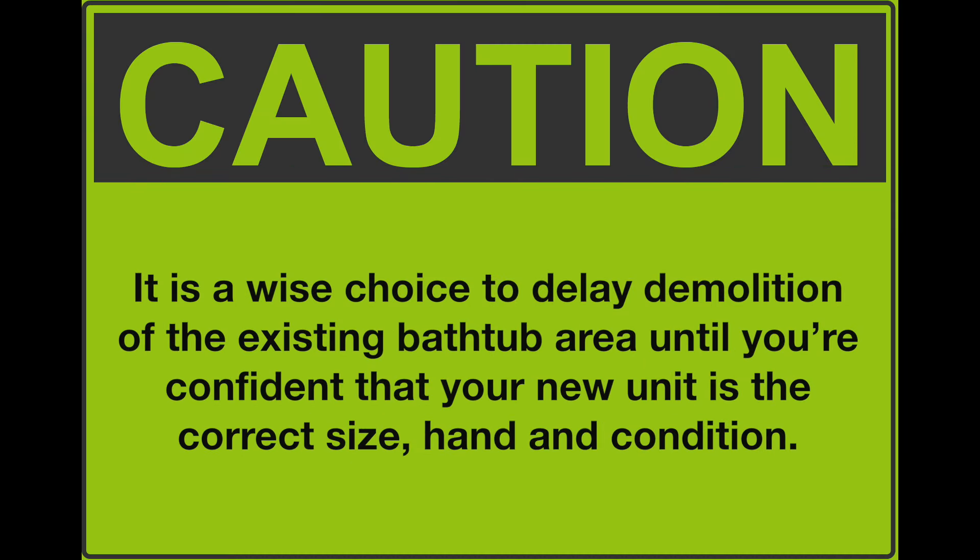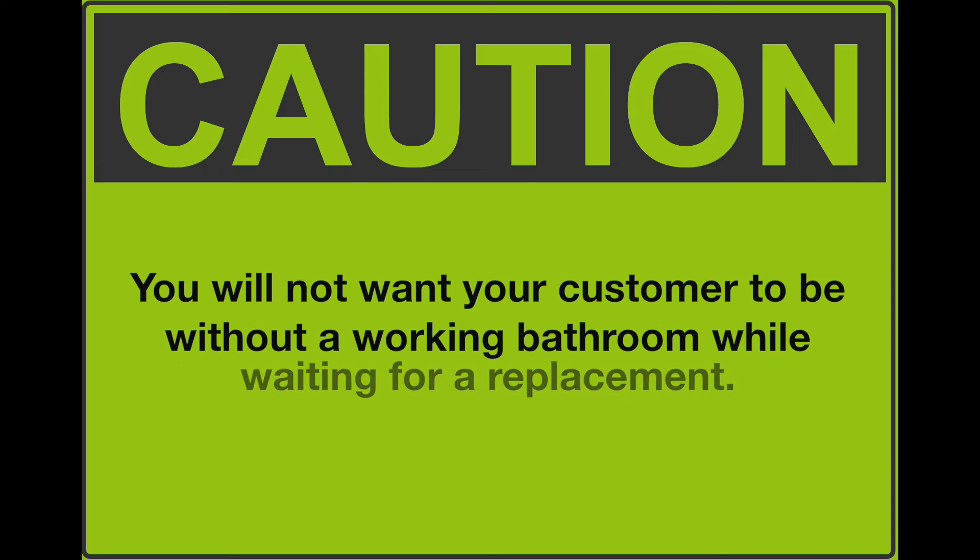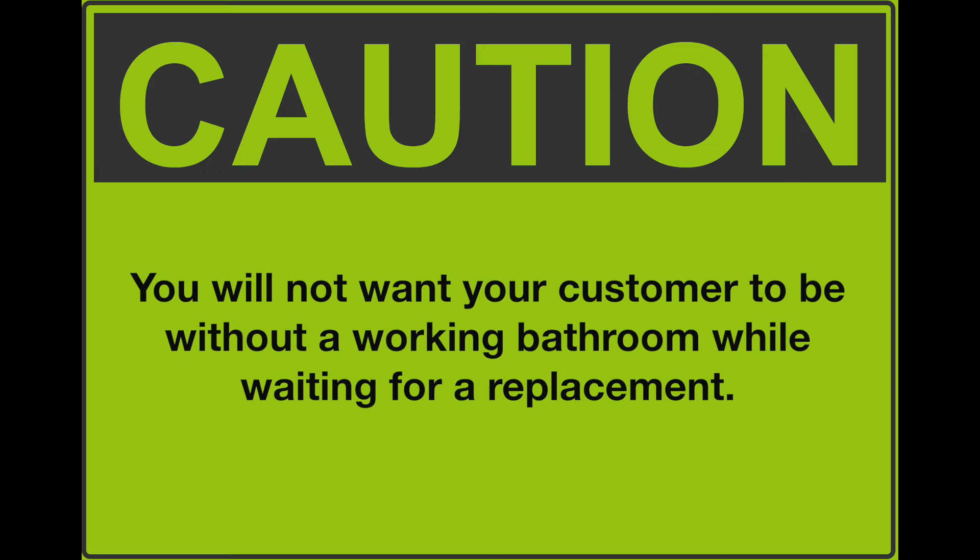Note: it is a wise choice to delay demolition of the existing bathtub area until you are confident that your new unit is the correct size, hand, and condition. You will not want your customer to be without a working bathroom while waiting for a replacement. Remember — slow is fast.